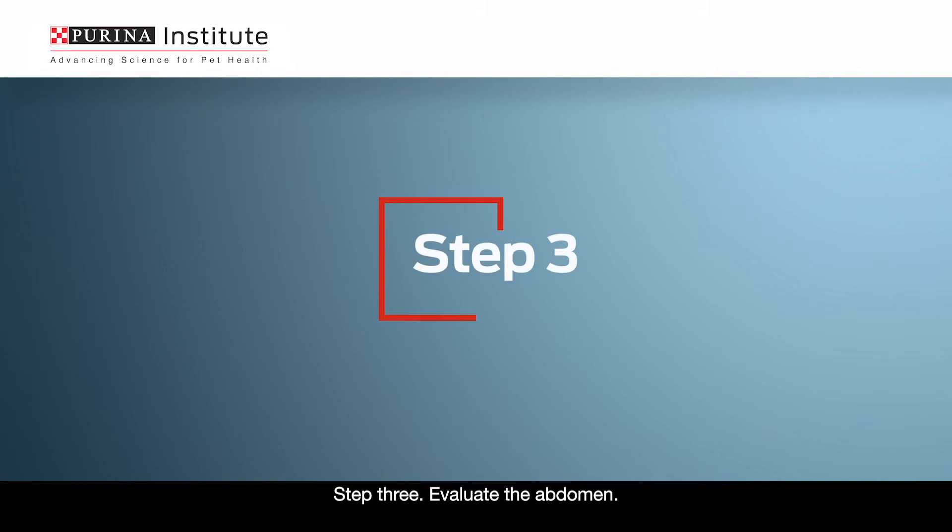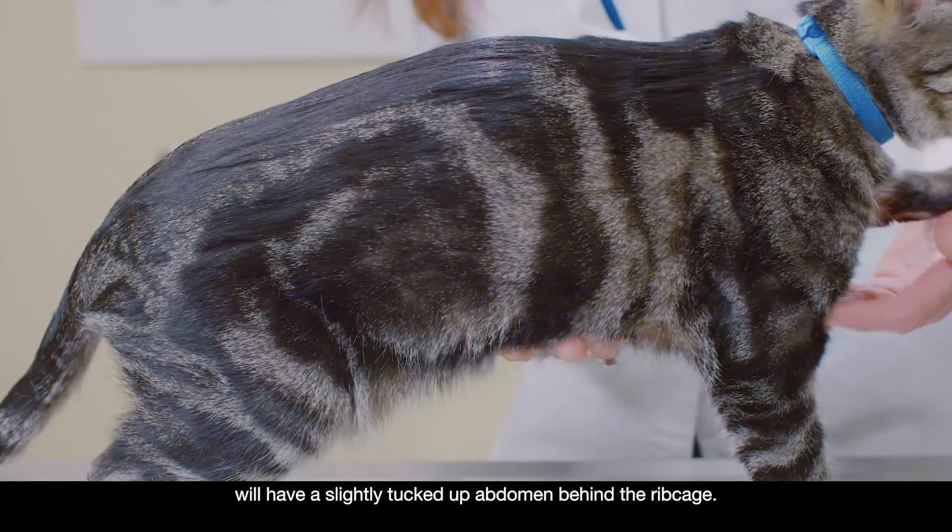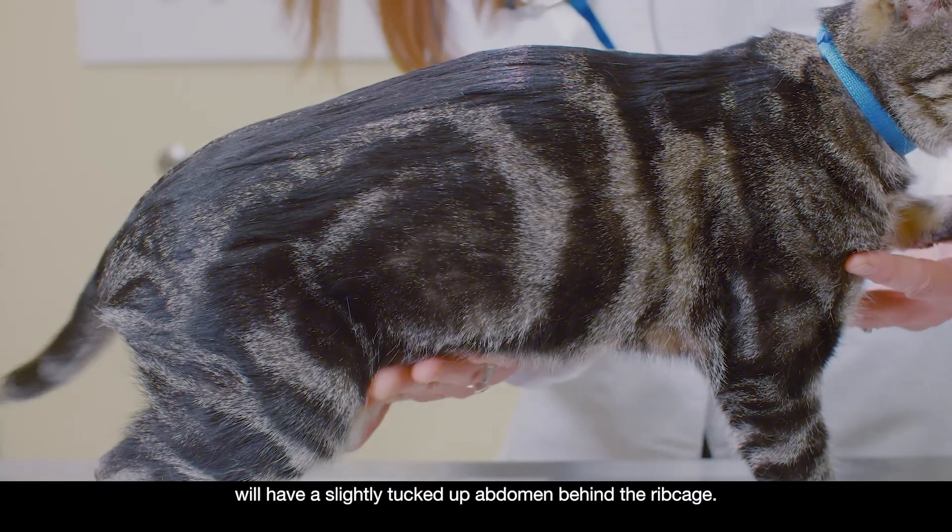Step 3: Evaluate the abdomen. When viewed from the side, a cat in ideal body condition will have a slightly tucked-up abdomen behind the ribcage.